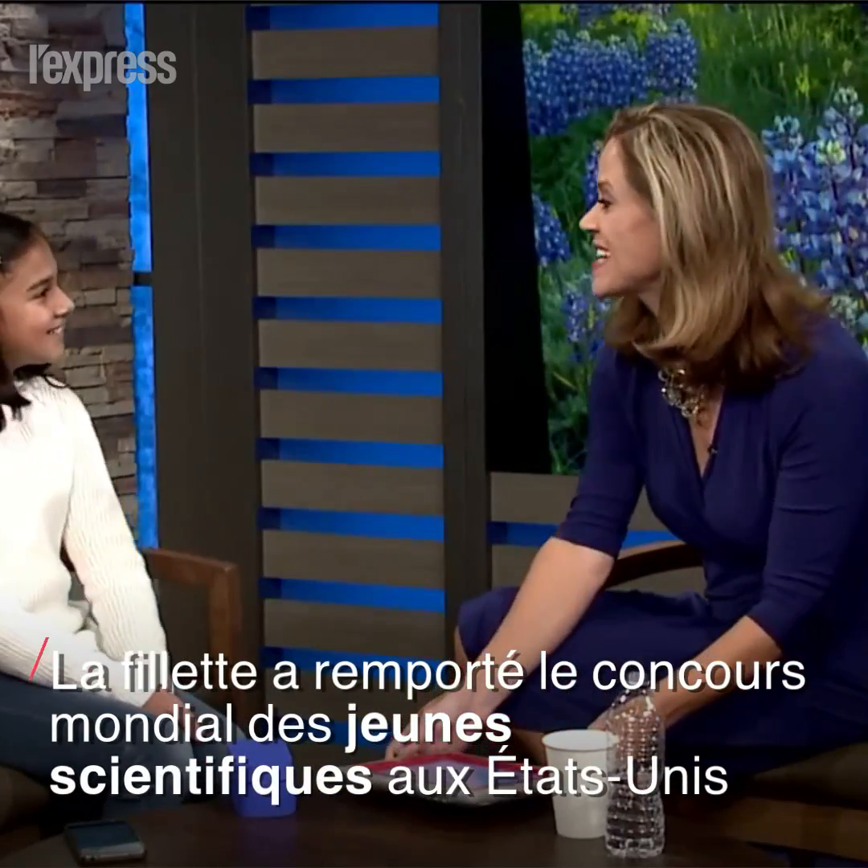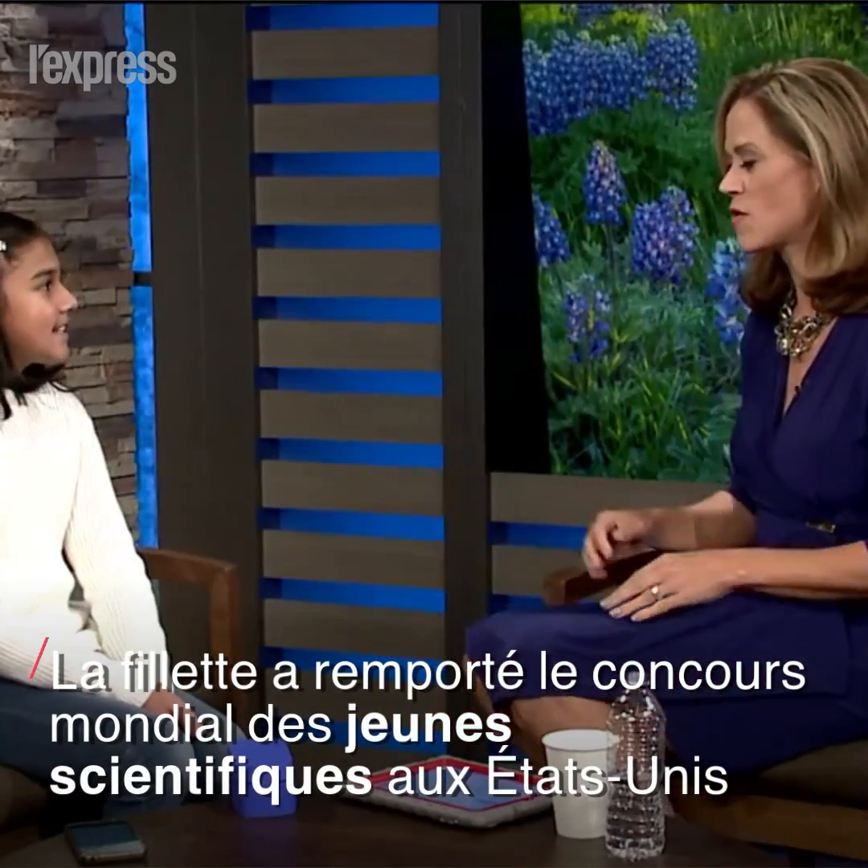Good to see you. Good to see you too. So you're 11 years old, right? You go to the STEM school at Highlands Ranch? Yeah, I go to STEM school at Highlands Ranch.